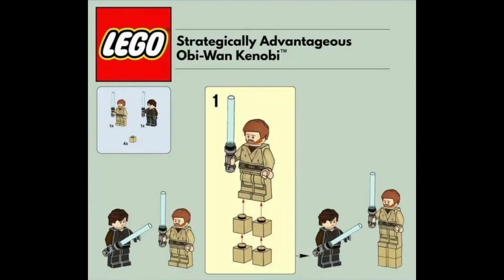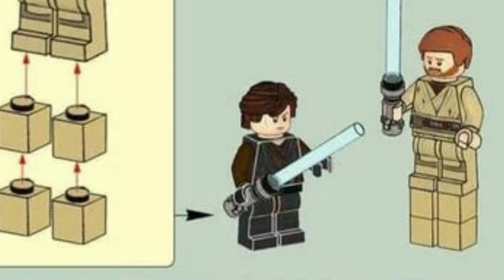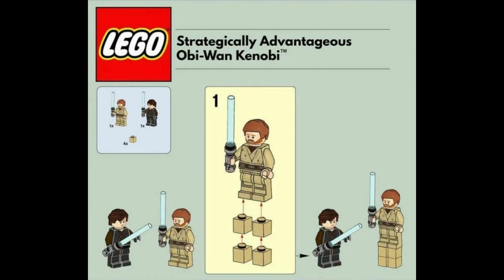This one is a bit of a tongue twister: 'Strategically Advantageous Obi-Wan Kenobi.' What you do is you see Obi-Wan and Anakin chilling, you grab four tan pieces and place them under him, giving him the high ground. That's how he defeats Anakin.